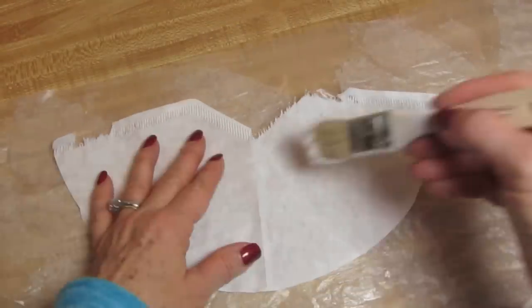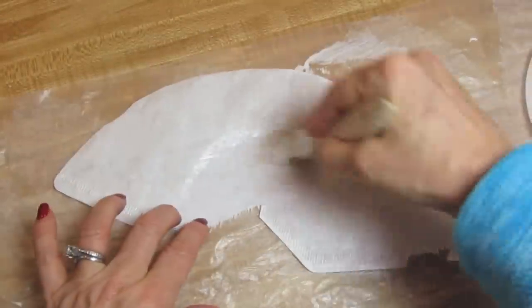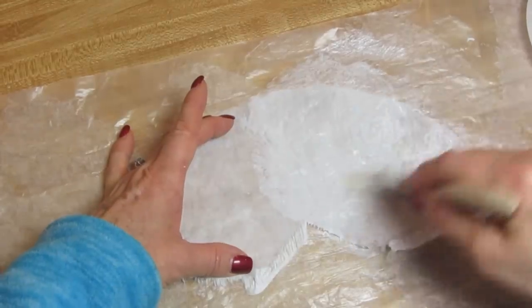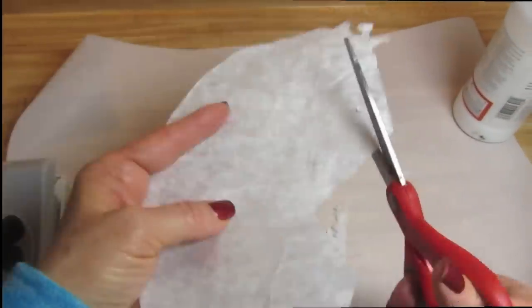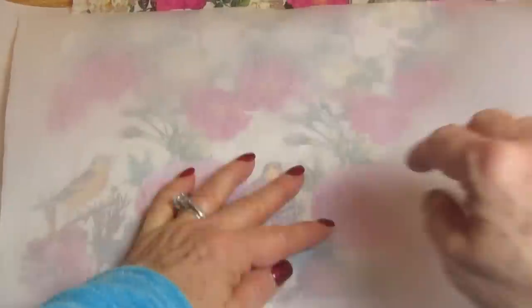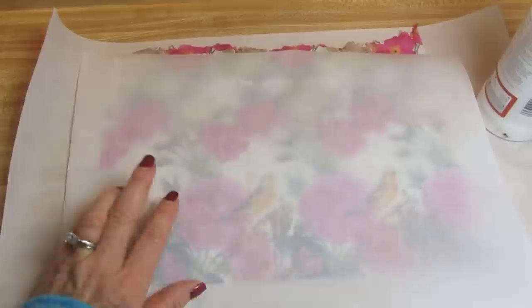While everything was drying, I took a number four cone coffee filter and covered the top of it with decoupage glue. When it dried, I covered the other side with decoupage glue. You can put these in the oven at 175 degrees for 10 to 15 minutes — they're safe in there. Then I cut the edges off and took my napkin. You want to put parchment paper down underneath the napkin and over top of it, and you just want the single layer, the top layer of the napkin.